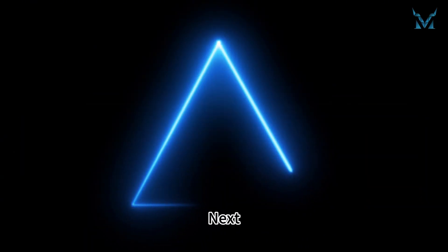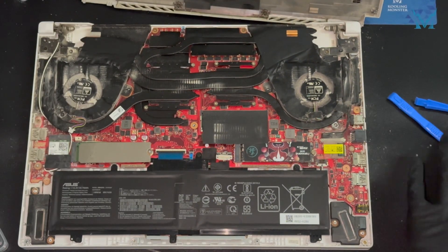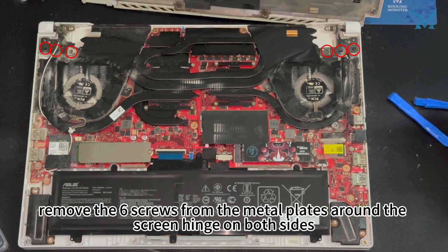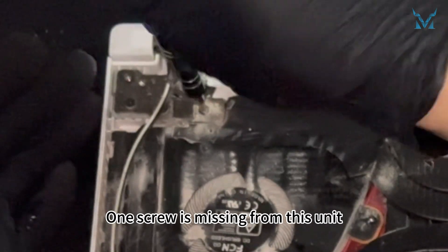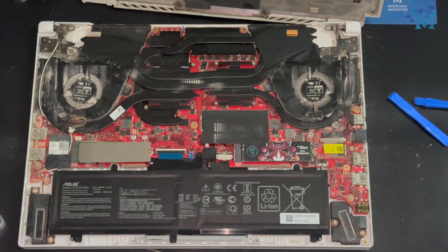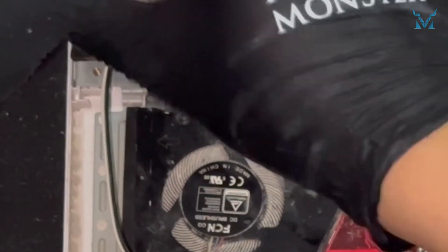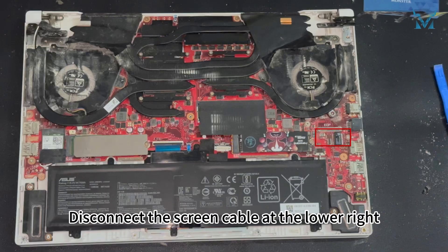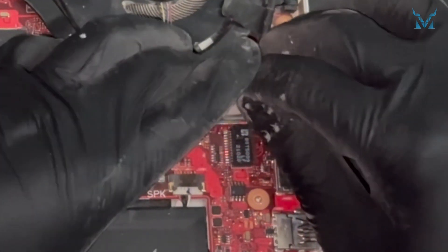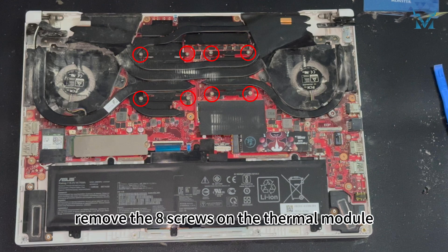Step 3: Remove the heatsink and old thermal paste. Remove the two screws securing the cooling fans on both sides. Then remove the six screws from the metal plates around the screen hinge on both sides. Note: one screw is missing from this unit. Open the laptop and lift the metal plates around the screen hinge. Remove the two screws underneath. Disconnect the screen cable at the lower right. Then, in numerical order, remove the eight screws on the thermal module.